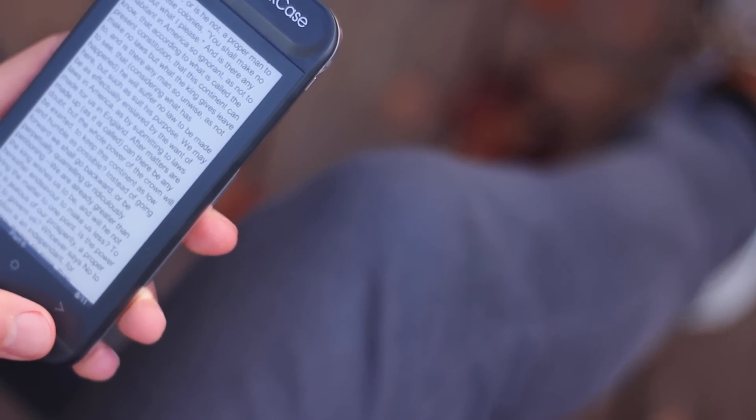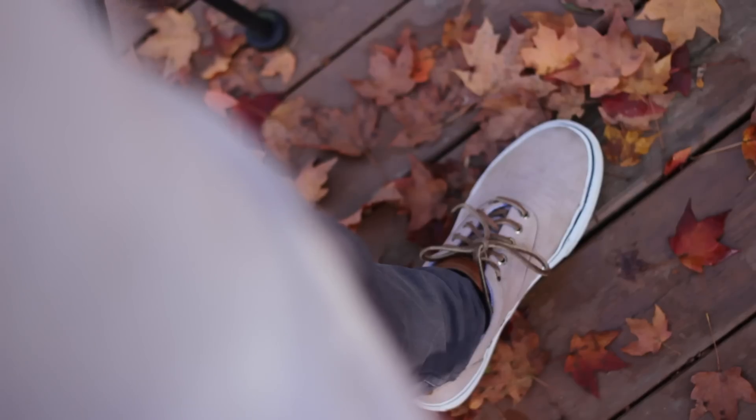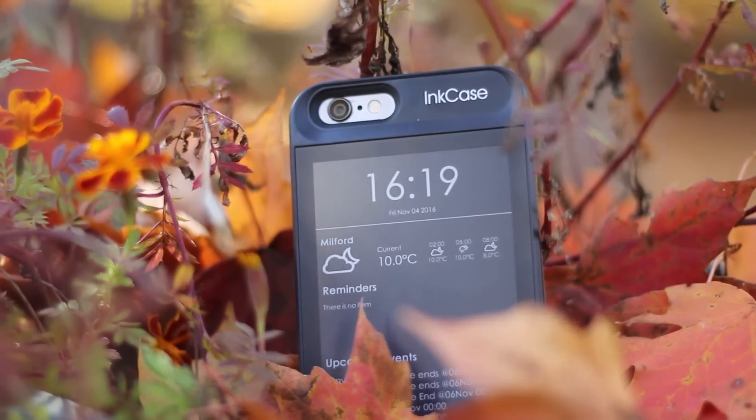So whether you want to read a book on it, or whether you want to show off a picture, or just have a clock or some widgets with some data on it, this is a very cool case and a very cool execution. If you want to check this out, I'll leave a link in the description. It's available for the iPhone 6 and 6S, as well as a new version for the iPhone 7 available for pre-order. But yeah, that is the Ink Case — a crazy cool case that gives your iPhone a second display.